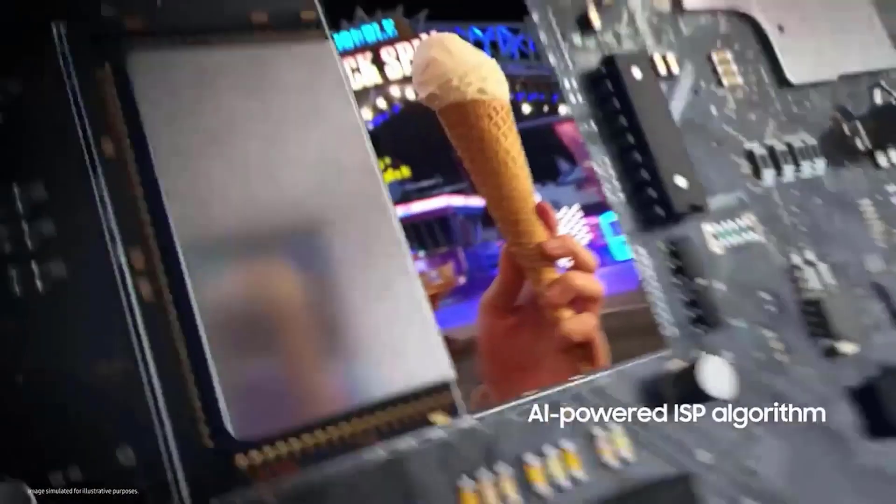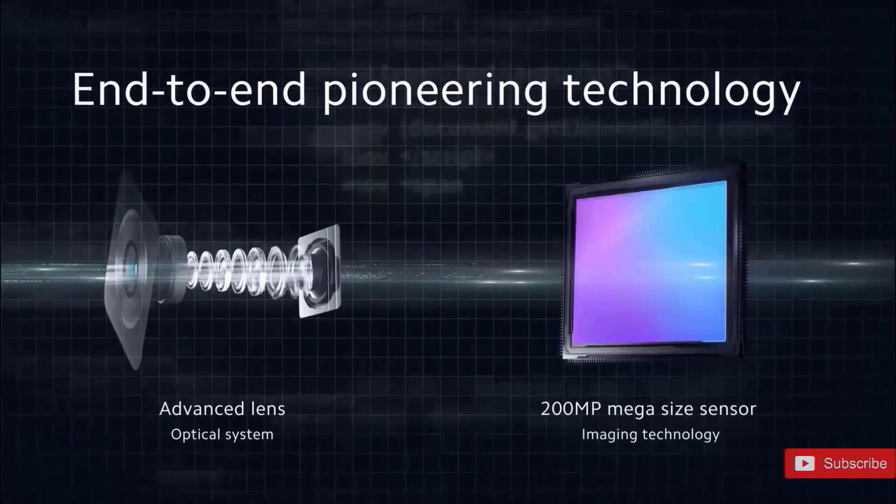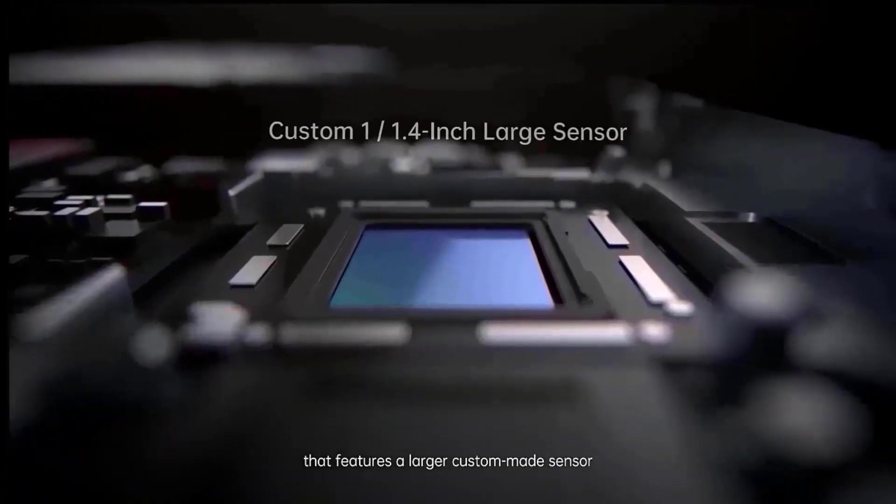Rumors also say there might be a slight improvement in the front-facing camera — so instead of 10 megapixels, they might boast a 12-megapixel selfie camera.